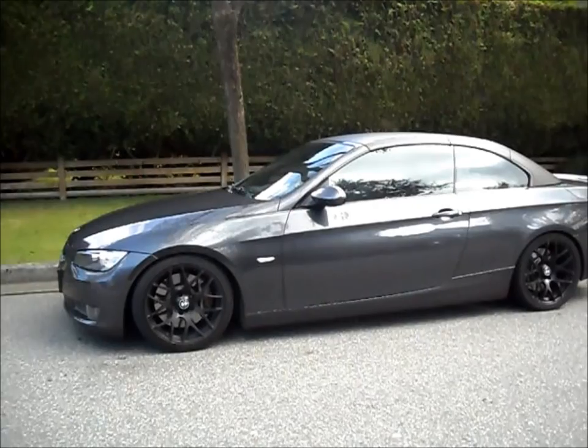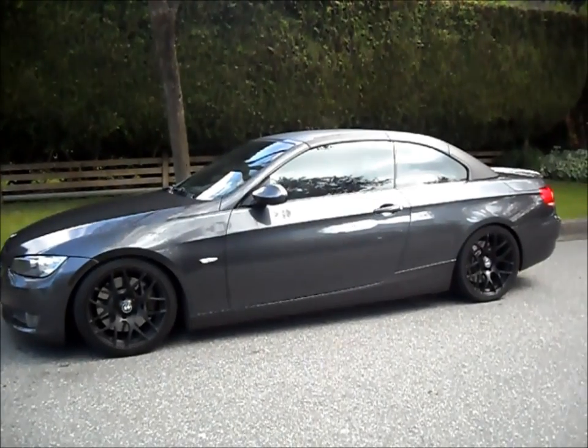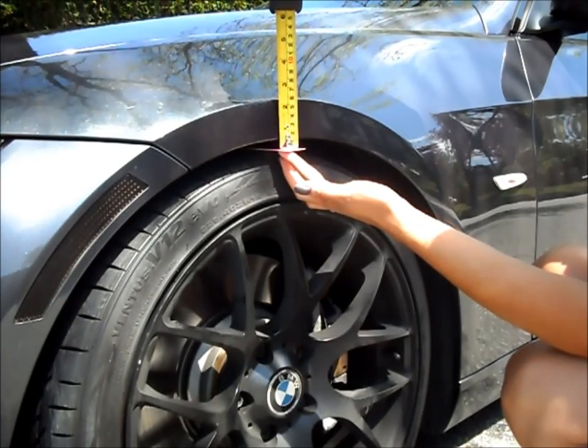Okay, the springs have been installed now and the car looks so much better with the smaller fender roll gap. This is the car after it's been dropped. The gaps are just over an inch lower now.